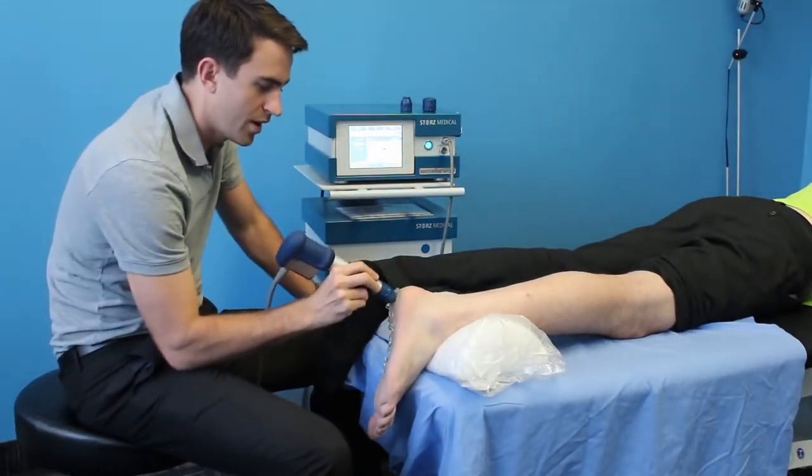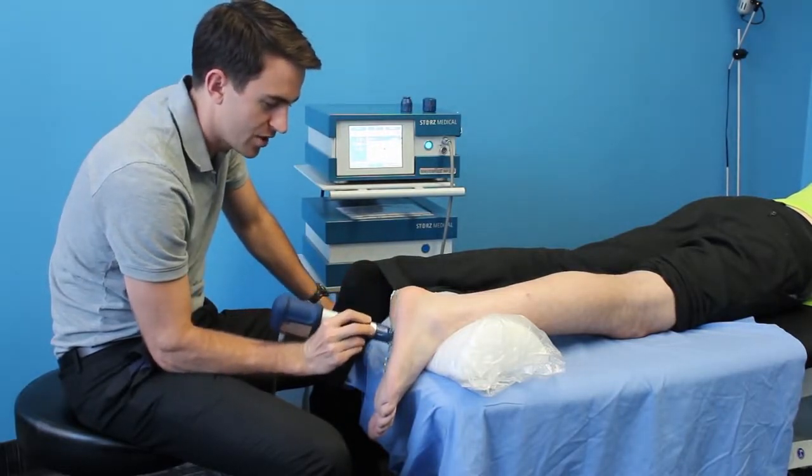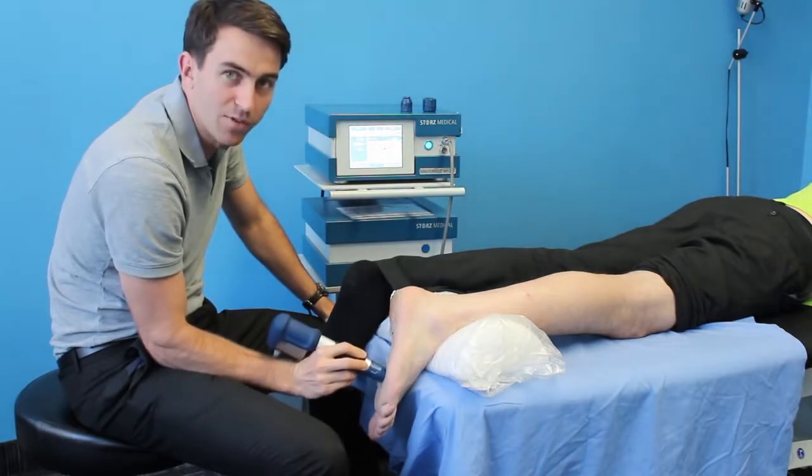So with this treatment, we're going to work here from the calcaneal tuberosity up through the central part of the fascia, up here to where it starts to split to each of the five toes.